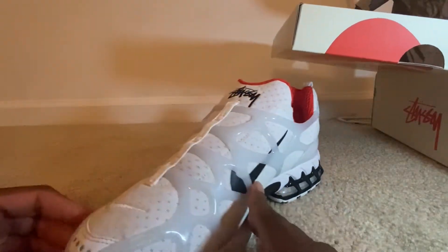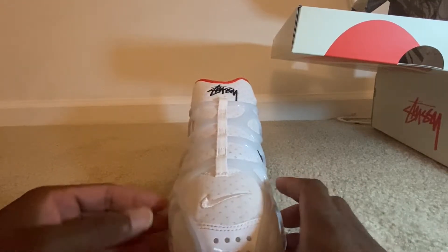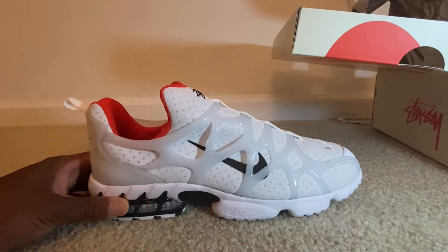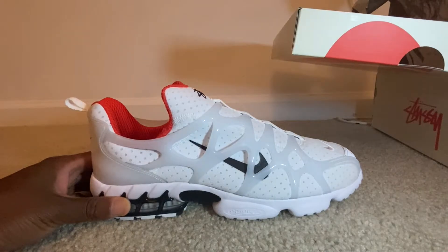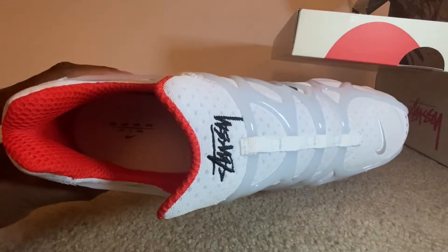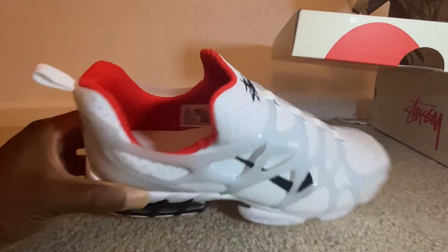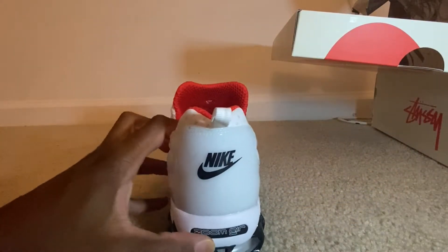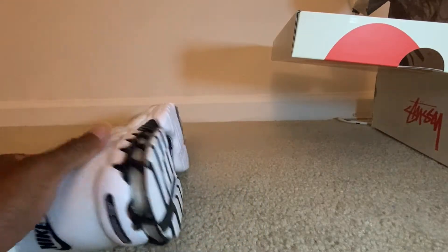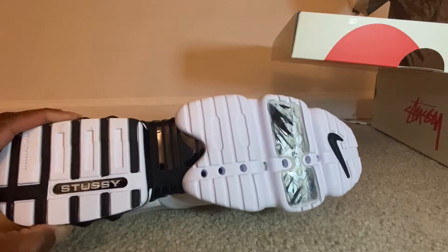This is the Air Zoom Stussy collaboration with Nike. This is a nice summer shoe — very clean. Now that white will most definitely get dirty, though — that's the only thing I can see. You have the Air Zoom on the inside, the Nike check on the back with the Zoom at the bottom. Pretty comfortable too. This is the bottom of the shoe.